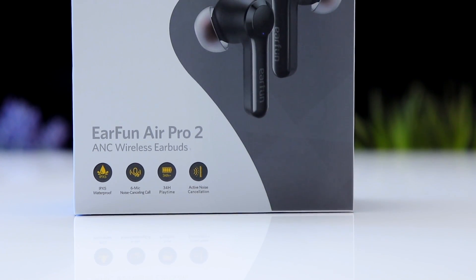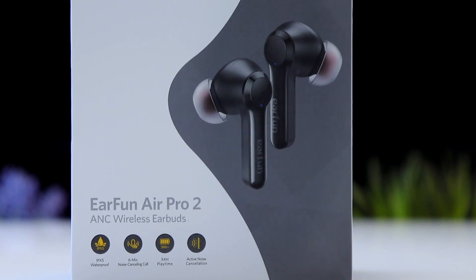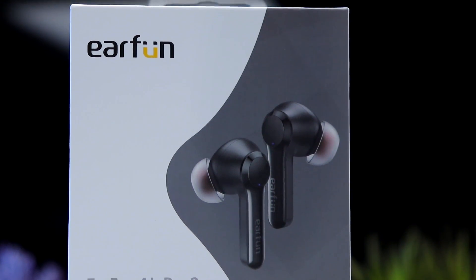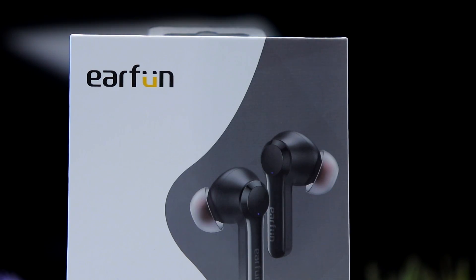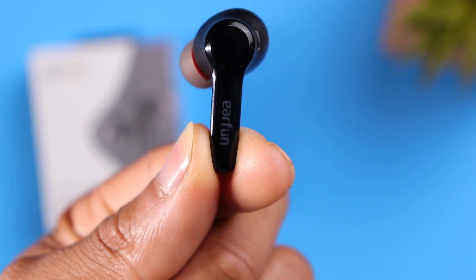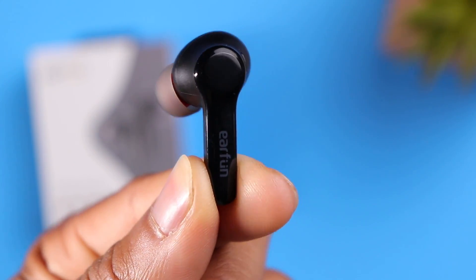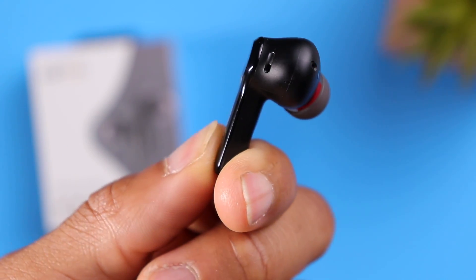When it comes to battery life, you're looking at roughly 7 hours on a single charge with a total of 34 hours including the charging case. These also support fast charging, so just 10 minutes inside the case will give you roughly 2 hours of listening time. In terms of water resistance, these come with an IPX5 rating, which makes them perfectly fine for the gym and the outdoors, but this is not a pair you'll want to completely submerge in water.